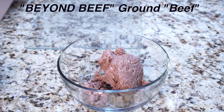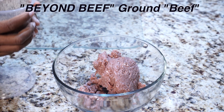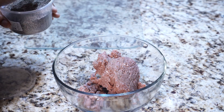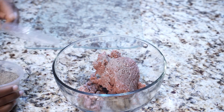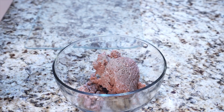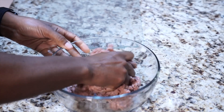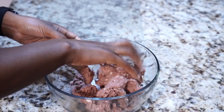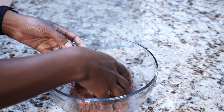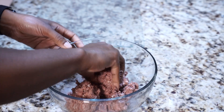I got the Beyond Beef out of the package. I don't know how I feel about this. I am not going to add any salt to it, but I am going to add some pepper. I'm going to make four burgers out of this. It smells different — it doesn't smell like ground beef. It doesn't feel like ground beef either. If you want to be perfectly honest, it feels in my hand like some sort of molding clay. Does that make sense? It feels like some sort of molding clay.